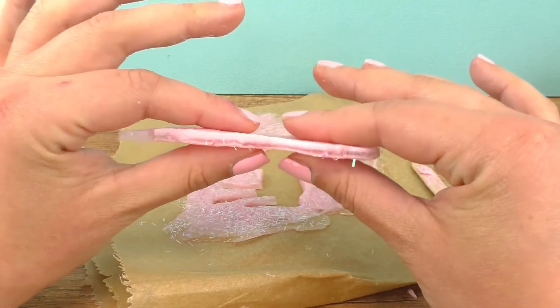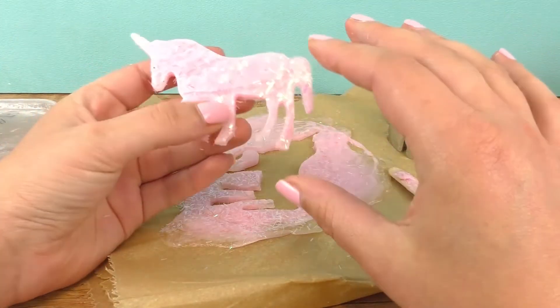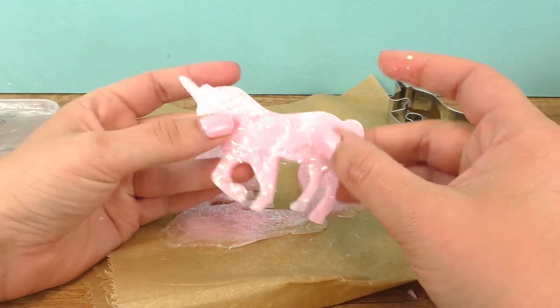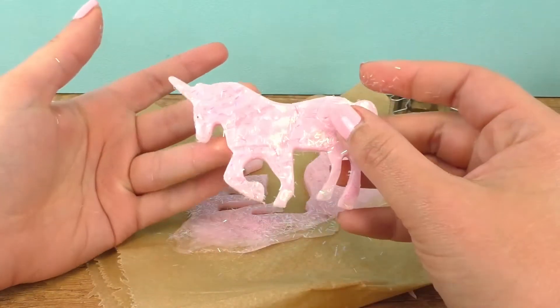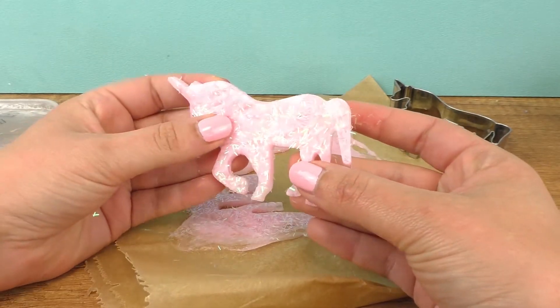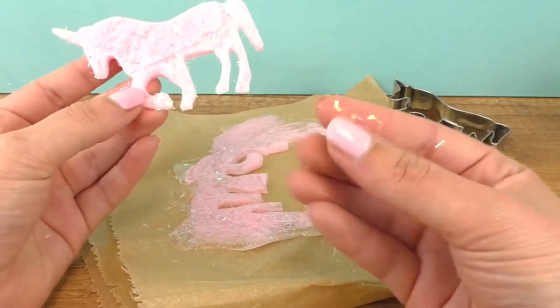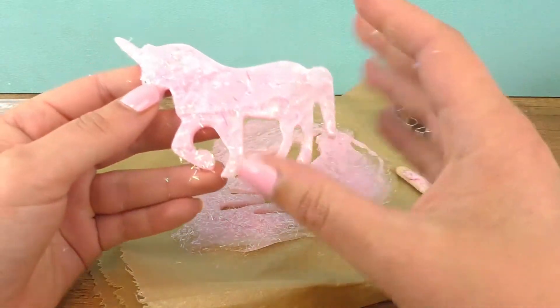The benefit of cutting it while it's still warm is that it won't break as easily. If it were completely solid and hardened, one of the legs could have broken apart or something like that. So that's my recommendation — it's much better to use it this way. Here's our result. The cool thing about it is we still have some glitter coming off, but that's because it hasn't solidified yet, so that will also go away in a while.